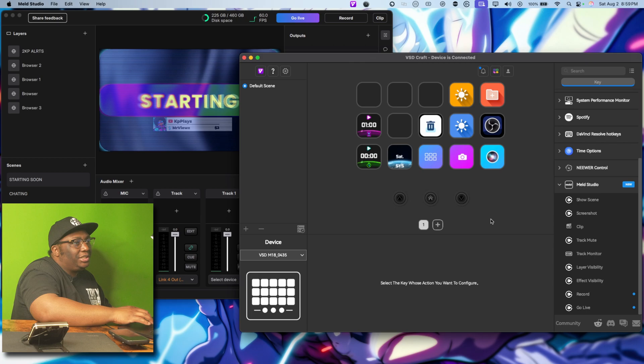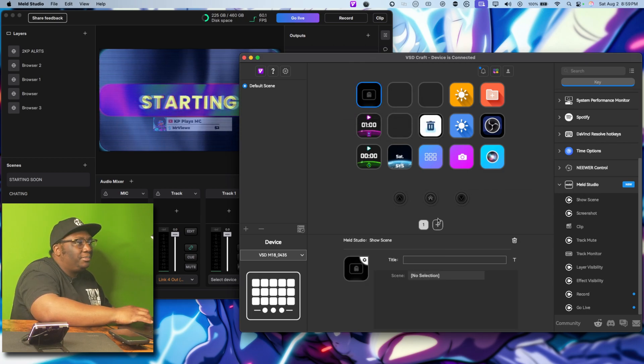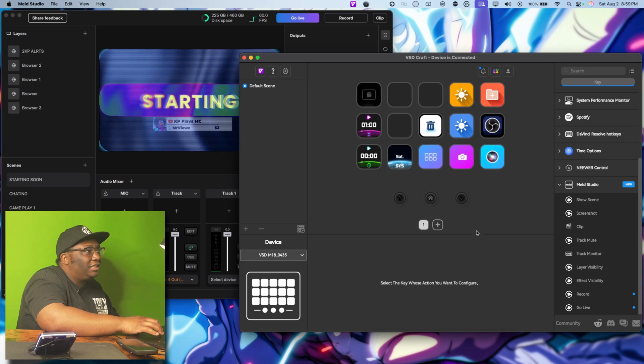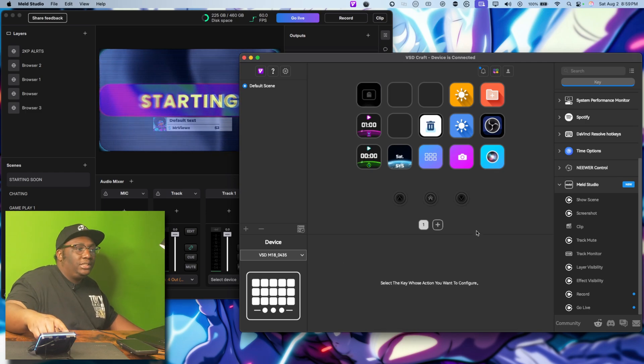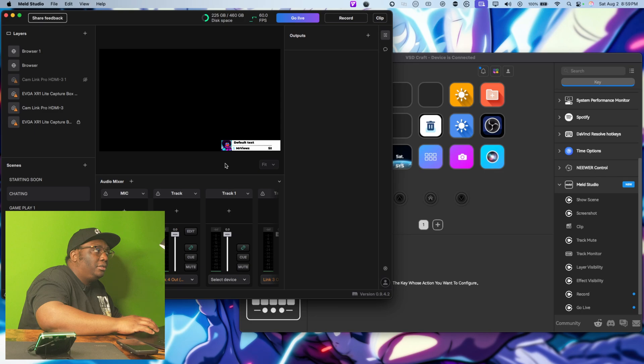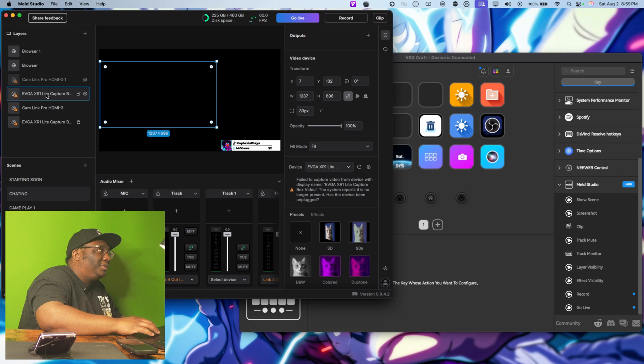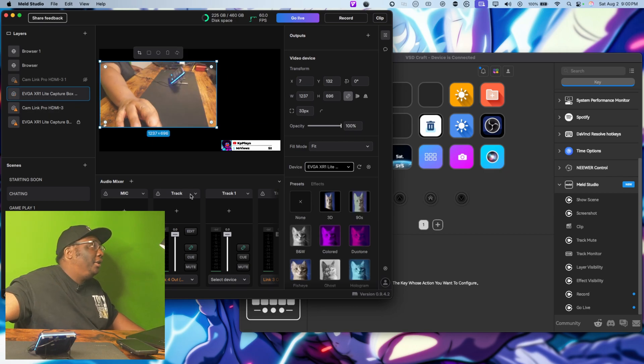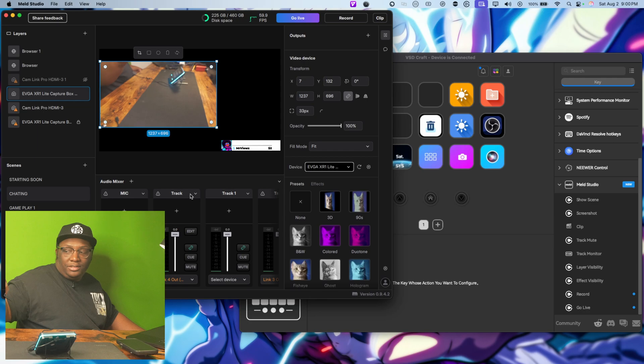Let's take and see what we can do with Mel Studio. There's a 'show scenes' option — let's put that up and select 'just chatting.' We press the button and it switches the scene. You can see the camera view change right there.